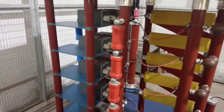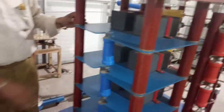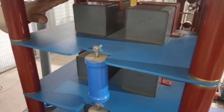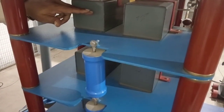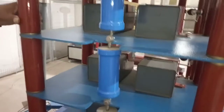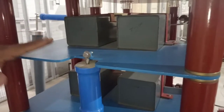The next component is the charging capacitors. These boxes are high voltage capacitors. For one stage, two capacitors are connected in series. There are 5 sets of capacitors in total, denoted as C1.